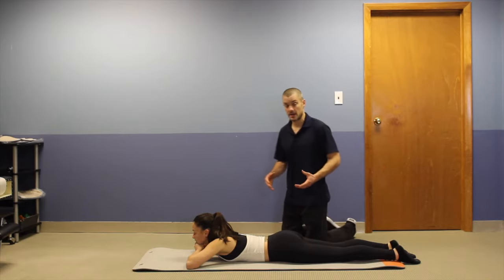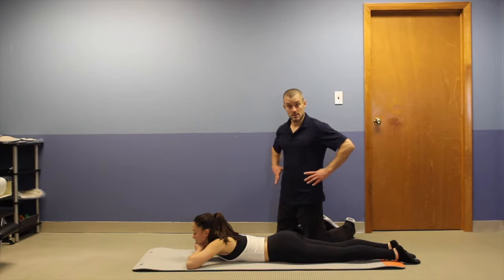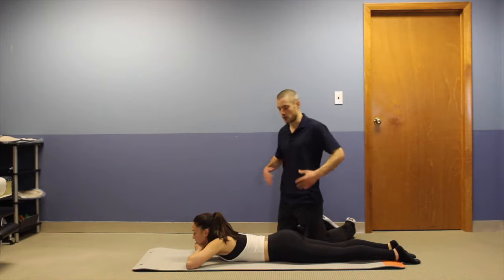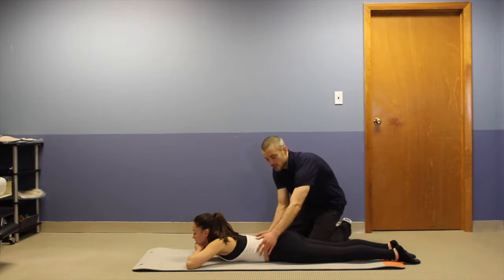Furthermore, she's going to be focused on what some people would call 360-degree breathing or crocodile breathing. So she's going to expand equally in the front, the sides, and the back on inspiration — expanding equally all around 360 degrees around her core.